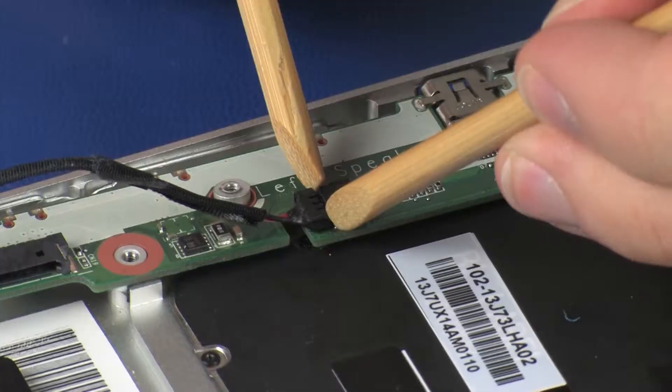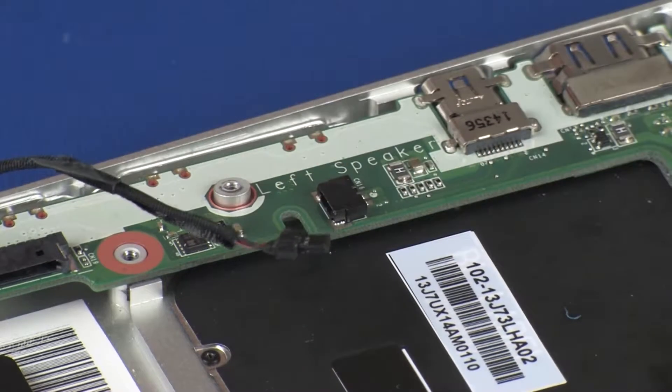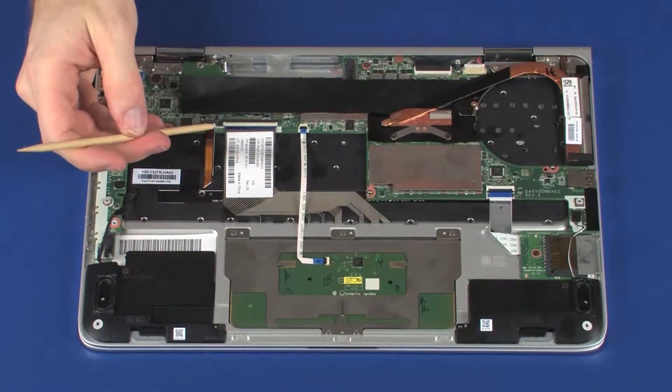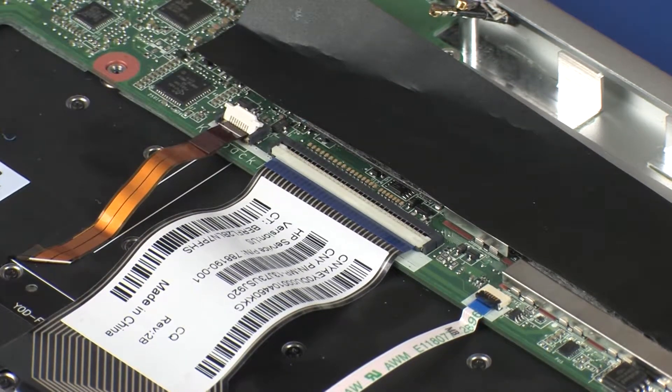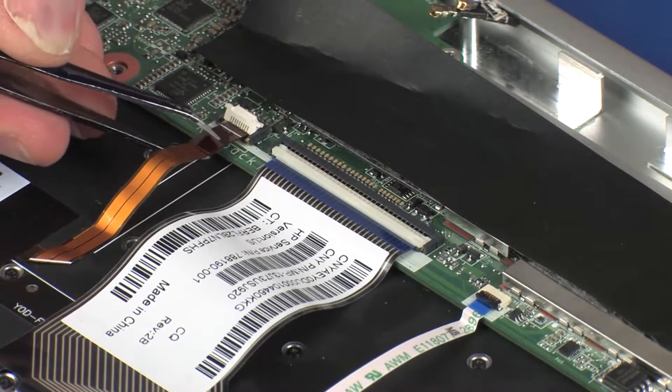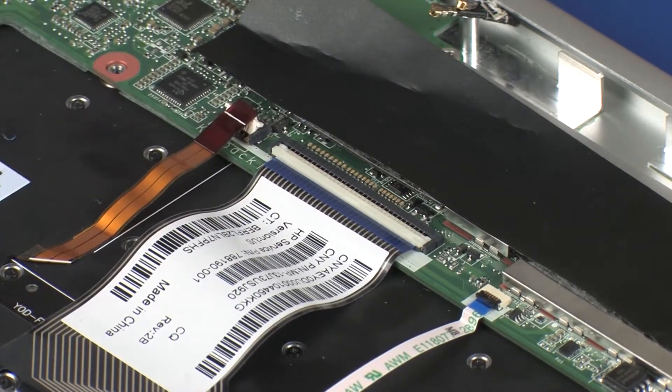Disconnect the right speaker cable from its connector on the system board. Using minimal force, lift the locking bar up on the keyboard backlight ZIF connector and disconnect the keyboard backlight ribbon cable from the system board. CAUTION! Use care to prevent damaging the ZIF connector and ribbon cable.